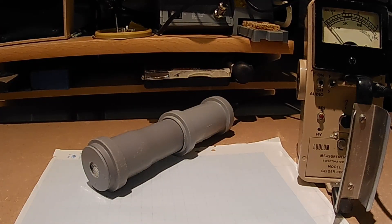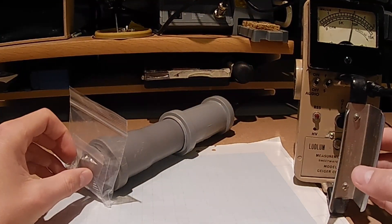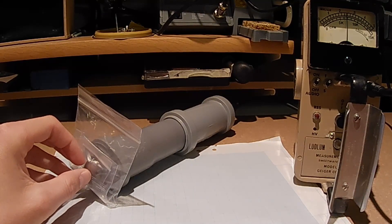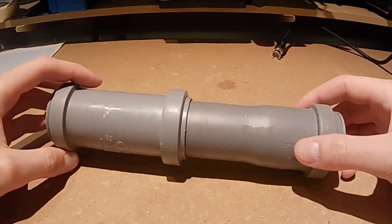And finally, as a source sending out a bunch of different types of radiation, I have a piece of uranium ore that I'll move closer to the detector. This has been a description of how I built this alpha-beta-gamma scintillation detector. Thanks for watching.